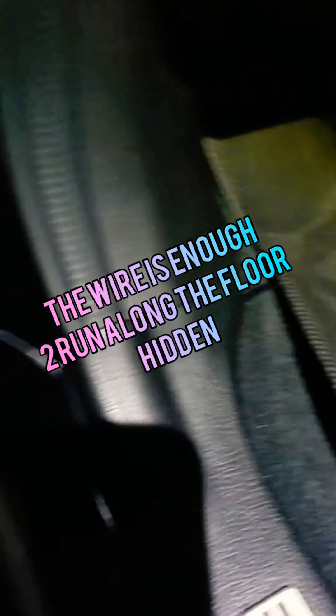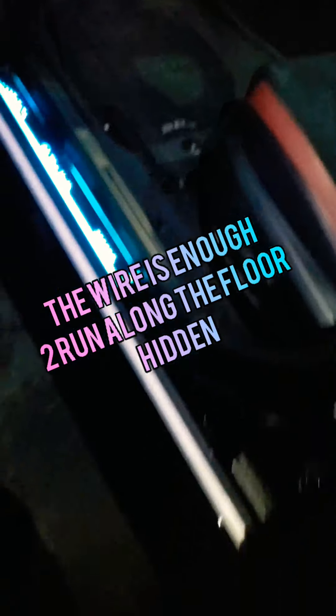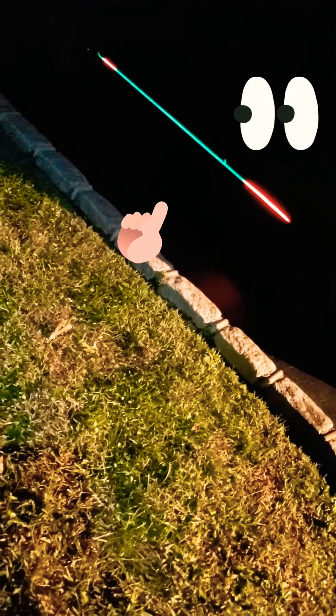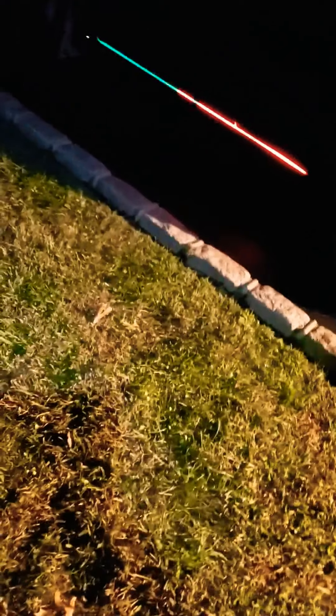I got the driver's side installed. Nice and neat — you could just run the wires right underneath. I'll mark up the wires tomorrow. But just as a demonstration, that side is run nicely. Close the doors. Here we go. That looks fly.